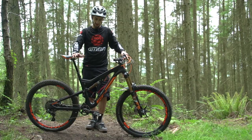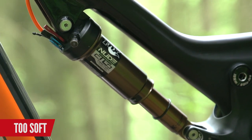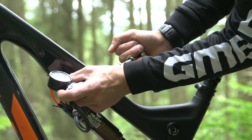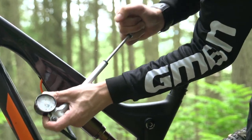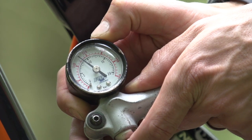I go for about 30% sag on this bike. If that rubber ring is any further down there, it means the shock is too soft — just use a shock pump to add a bit more air. If it's too far up and you're not getting enough sag, then let a little bit of air out.